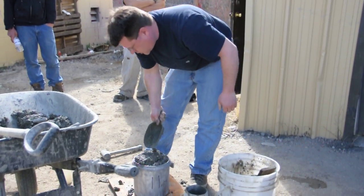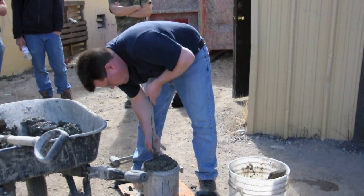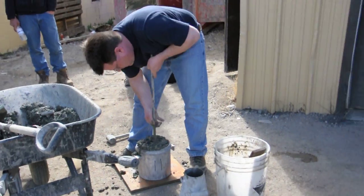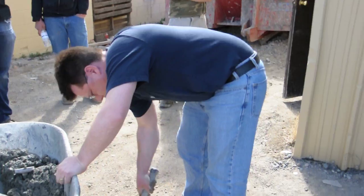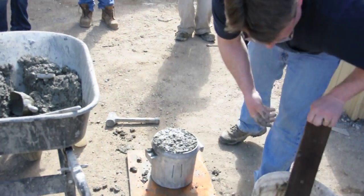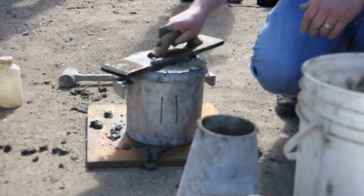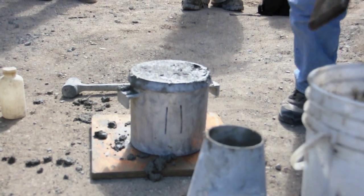Fill it so that it's just overflowing. Close the voids. Use your towel. Just strike off the concrete. Try to fill those voids — we're going to fill those with water anyway, so it's not a big deal.